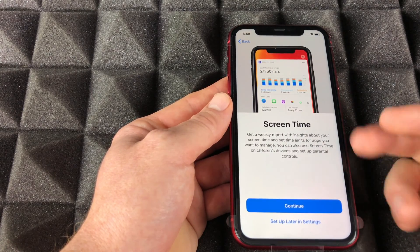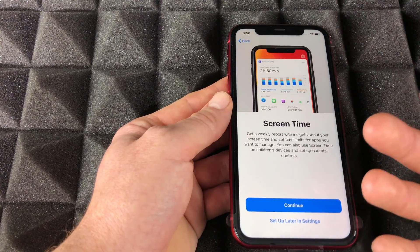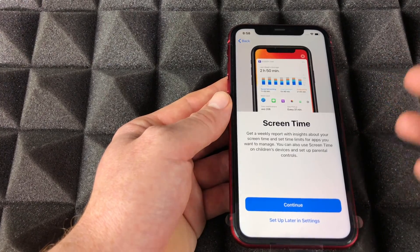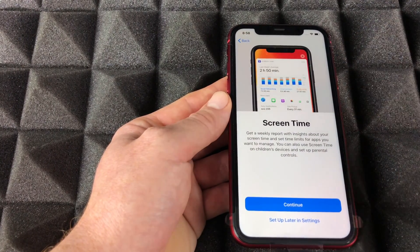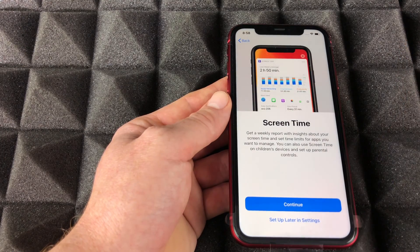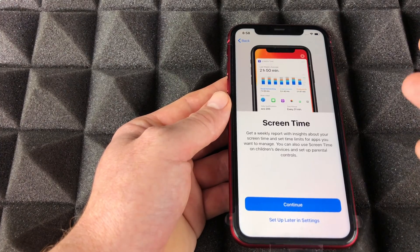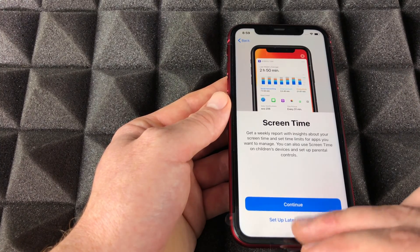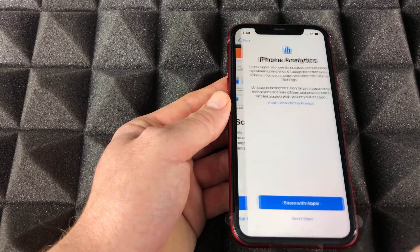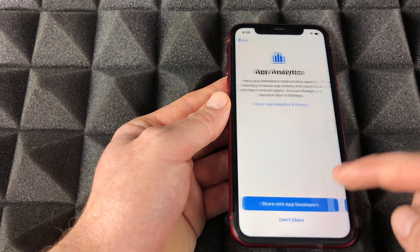Screen Time — I don't personally find this useful for me, but if I had kids I would definitely install screen time because you can set up restrictions and control what's accessible on the phone. Most of you will probably just want to set it up in settings later. We're gonna skip it for now.